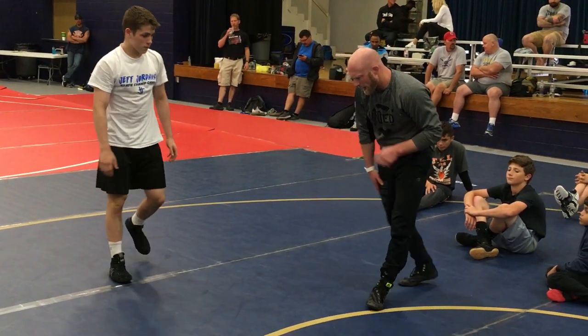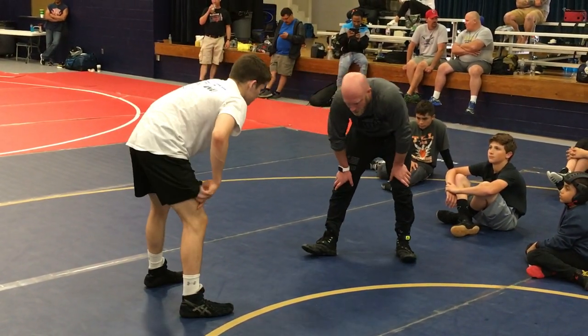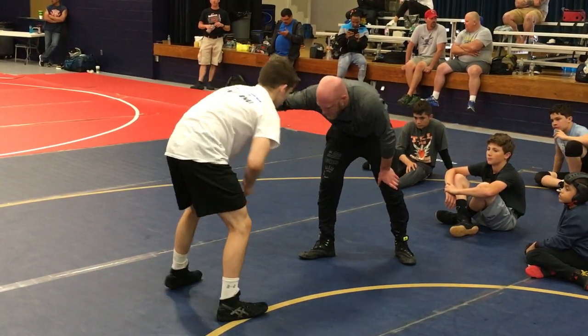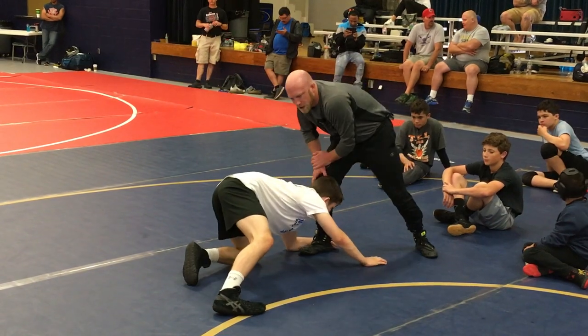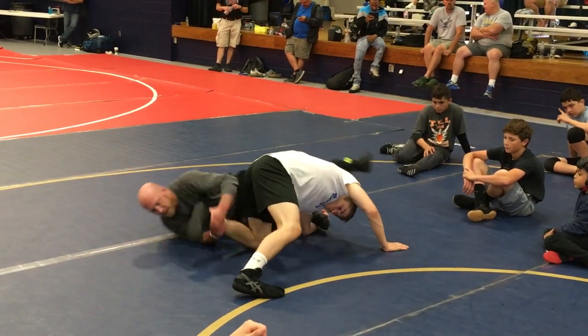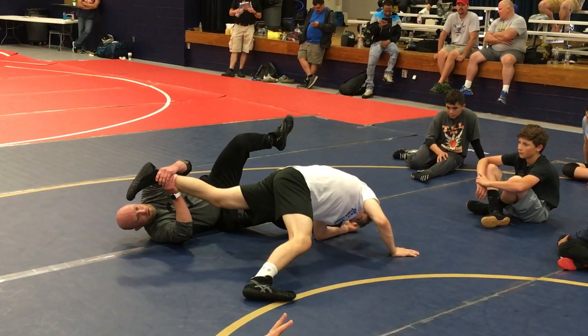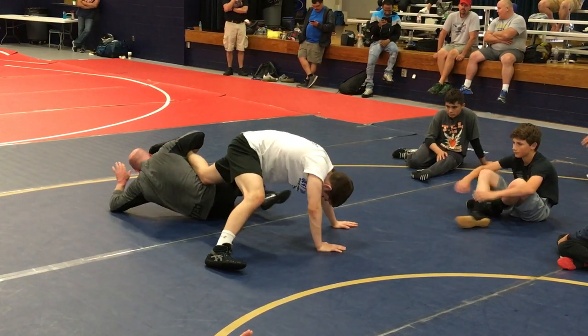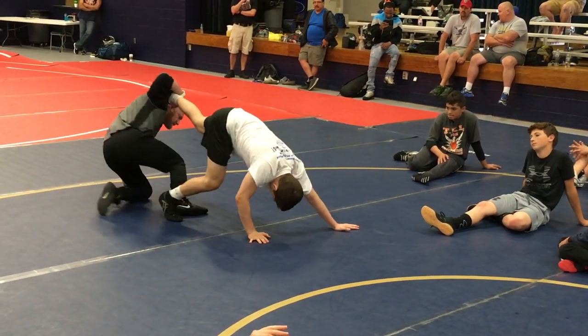I can go far ankle, then change to near ankle. If I ever get far ankle or low single, I like keeping far ankle. Especially if his butt's off his heel. So he goes singles — say his butt's off his heel a little bit here and I jam and slide. This is easy money for me to score. Straight to it.